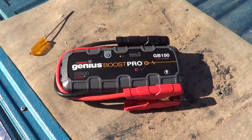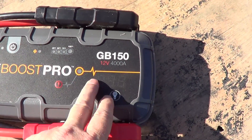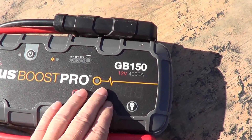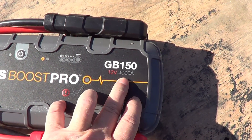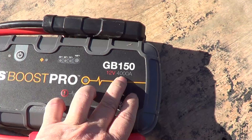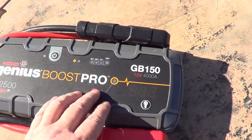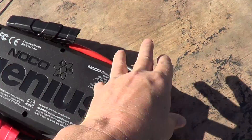On to the RV workbench — the tailgate of the truck. I'm most interested to see what battery is powering this, what they're using for the lithium ion battery. They spec it at 12 volts, 4000 amps — that's just a crazy amount of amperage. I'd really like to see what the true battery is in there so I can get a feel for things.